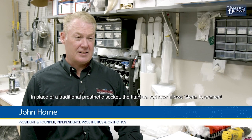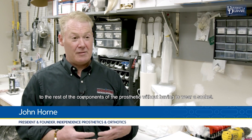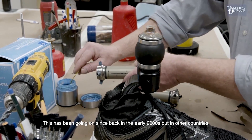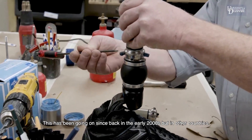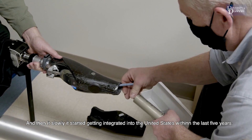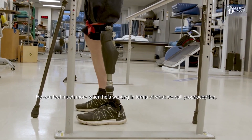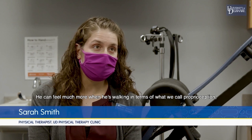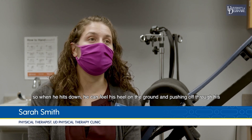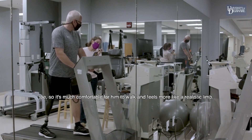In place of a traditional prosthetic socket, the titanium rod now allows Glenn to connect to the rest of the prosthetic components without wearing a socket. Glenn is probably one of the first 100 people in the country to have this. It's been available in other countries since the early 2000s, slowly integrating into the United States within the last five years, starting with military personnel and now extending to the civilian population. He can feel much more when walking — what we call proprioception — feeling his heel on the ground and pushing off through his toe, making it much more comfortable and realistic.